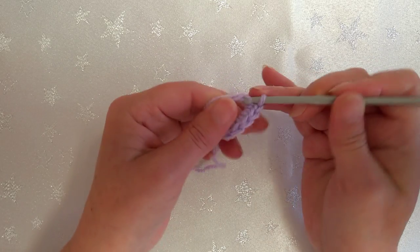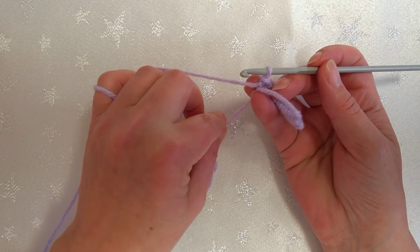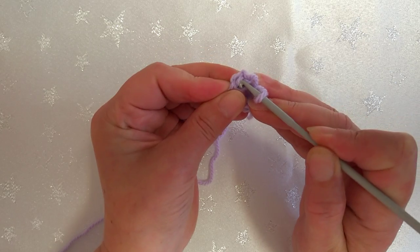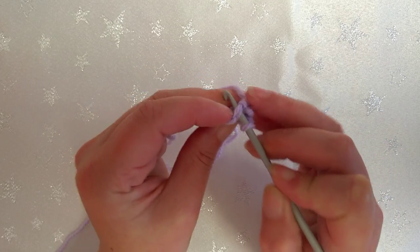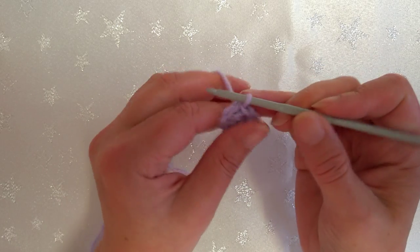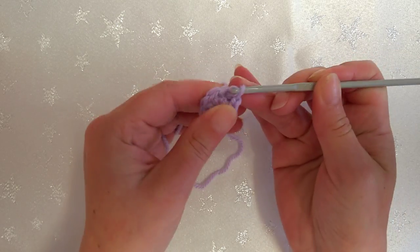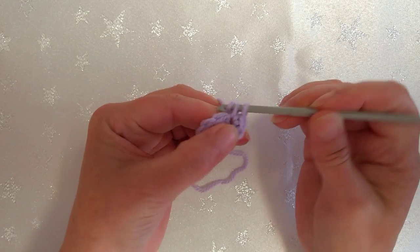Eight single crochet into the circle - one through eight. Then I'm going to gently pull on the tail end, get my tension correct, and slip stitch into the first single crochet to join. Now chain one - not working in the same space but into the next stitch along - and we're going to work two stitches in each stitch around: two single crochet or two double crochet in each stitch, giving us a total of 16.